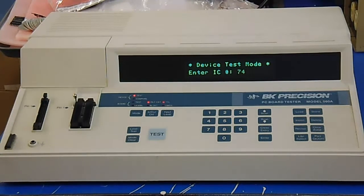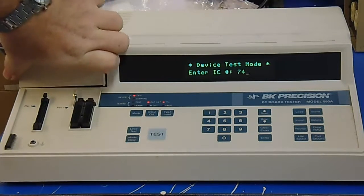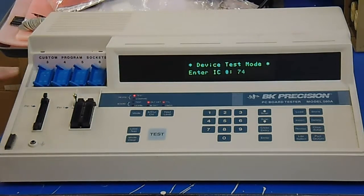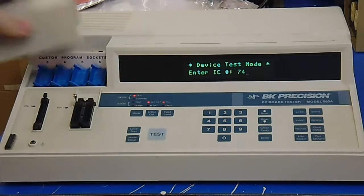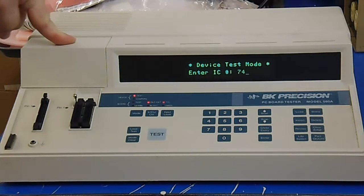Now this is something that you can control from a PC. It has a serial port on the back you can connect it up and give it commands. It's also expandable — there is a cover here that can be removed and then you have different sockets that you can use for custom programs that you would write to test things yourself. That makes it real easy if you want to go in and do some tests on custom boards.